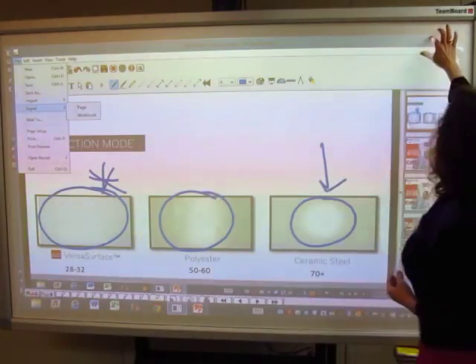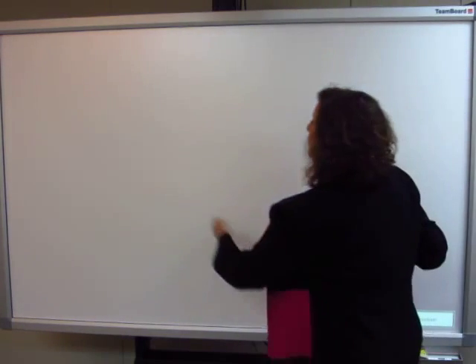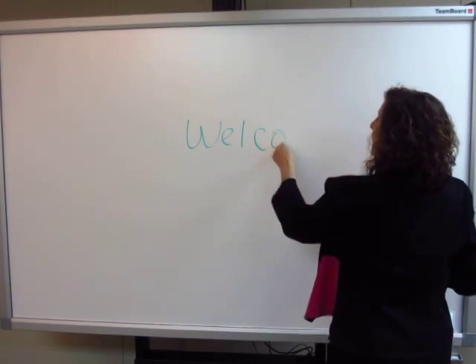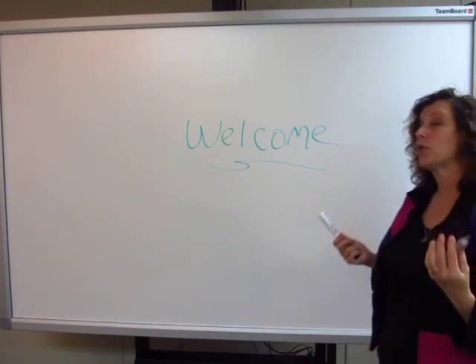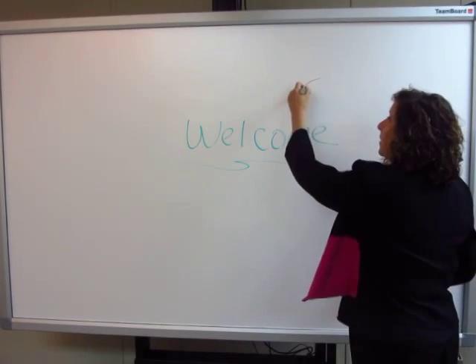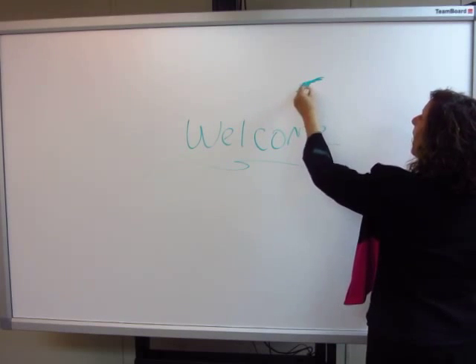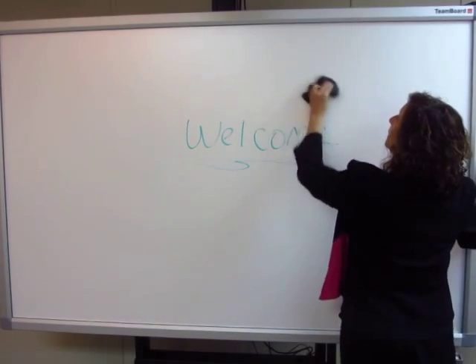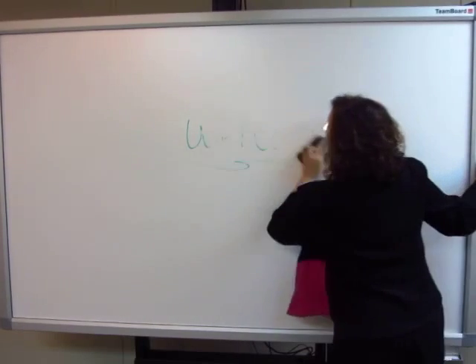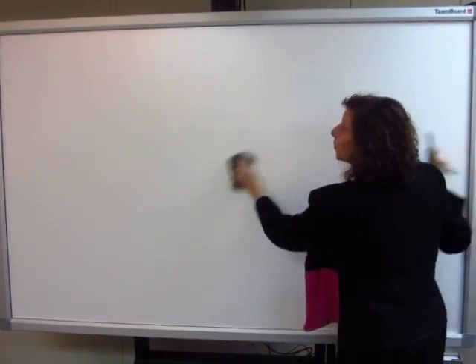As we conclude this brief video, we're going to shut off the projection image and show you the power of a TeamBoard surface. A typical whiteboard has a warranty to keep it clean for up to 10 years, and if someone should happen to make a permanent marker mistake, you have the ability to erase it and have a perfectly clean surface — allowing you to get a return on your investment like no other product on the market. We thank you for listening and hope you'll enjoy the TeamBoard product.